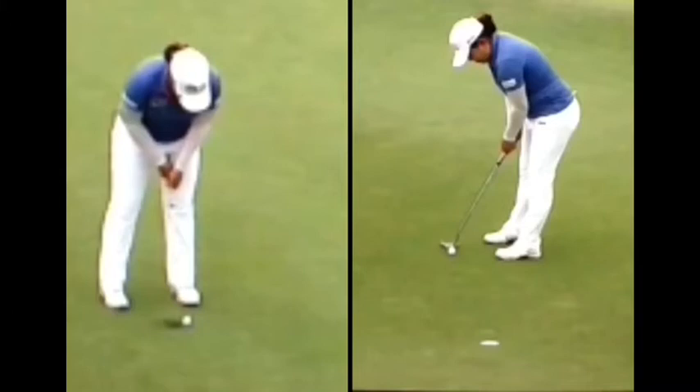So where is the swing arc in the putt going to bottom out? Well, in a full swing for any iron or wood, the bottom of the swing arc is going to happen four inches in front of the ball. In putting, it's going to happen right at the ball.